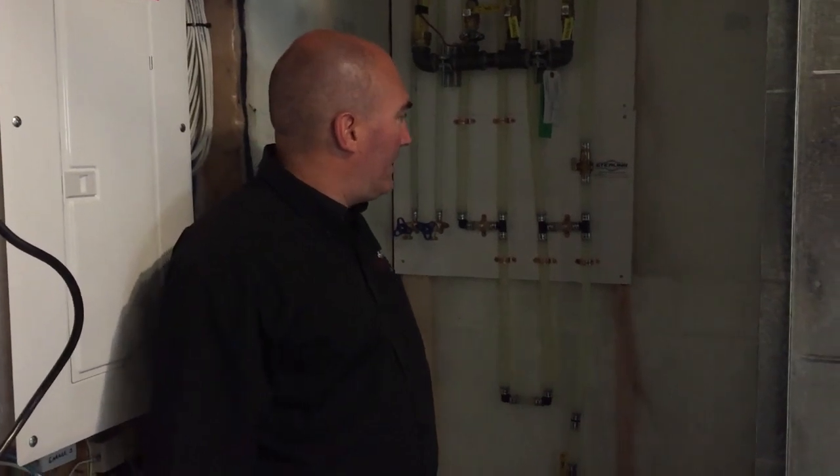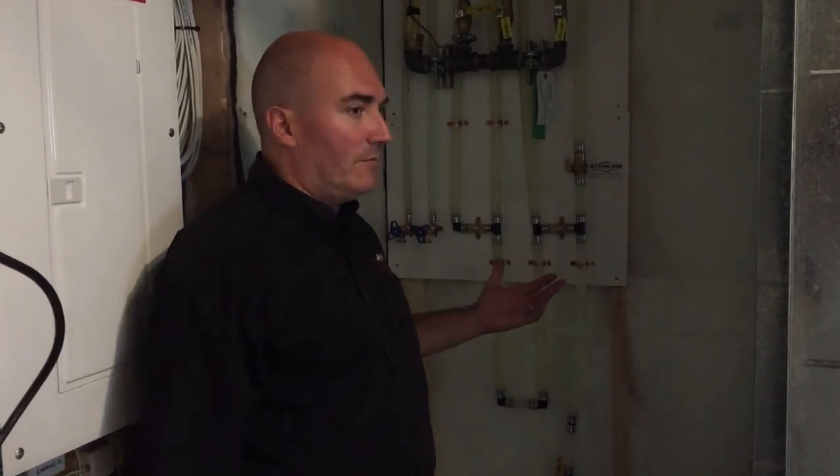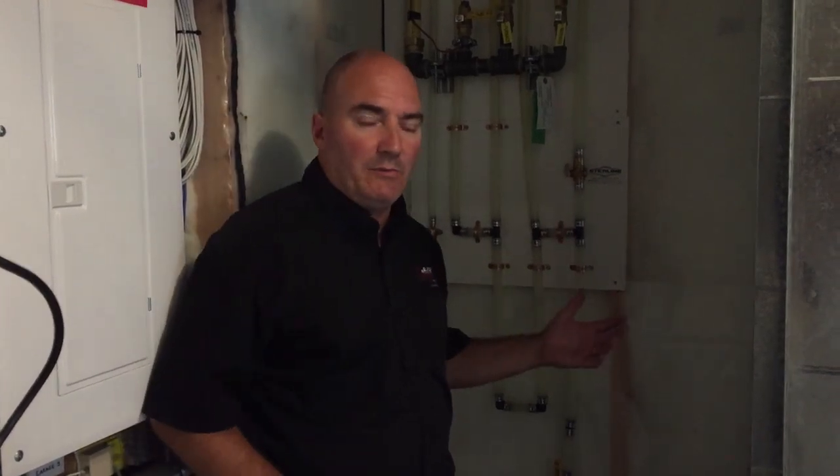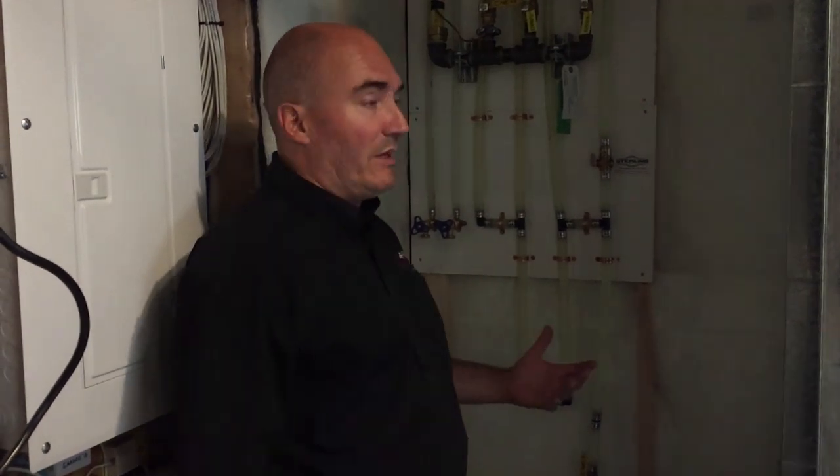Hi everybody, this is Pace Seder Mark here. Today I want to cover the water service system prior to winter arriving. What we need to do is clean this out and not have an issue with you breaking the hose or the line when it freezes.